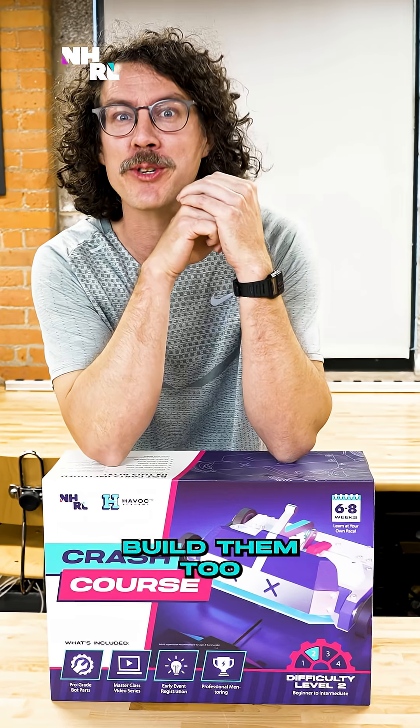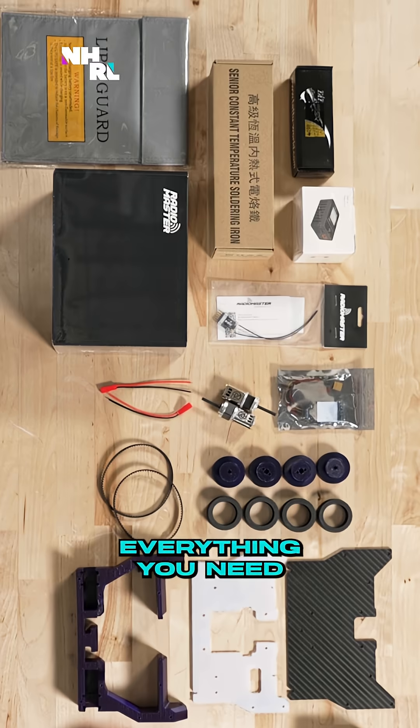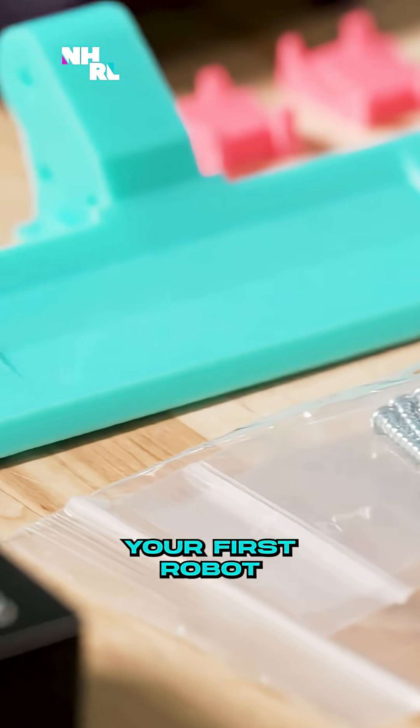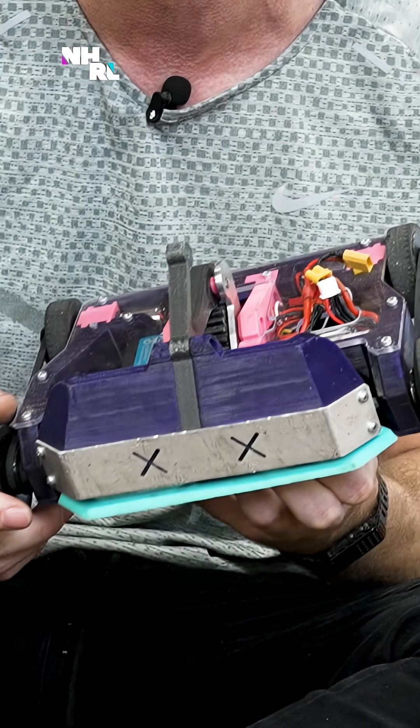And if you want to build one too, we've created the Havoc Academy Crash Course just for you. Everything you need to know to build your first robot, and it comes with all the tools and components you'll need. I'll see you next time.